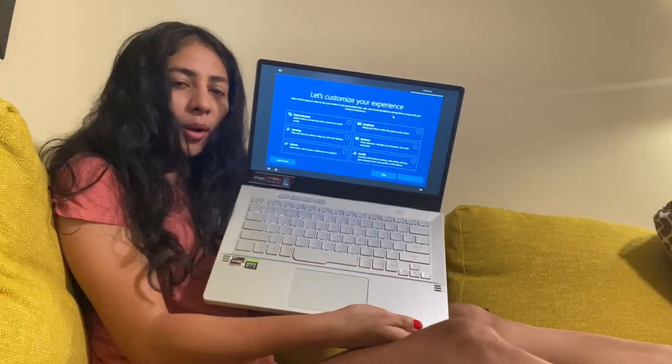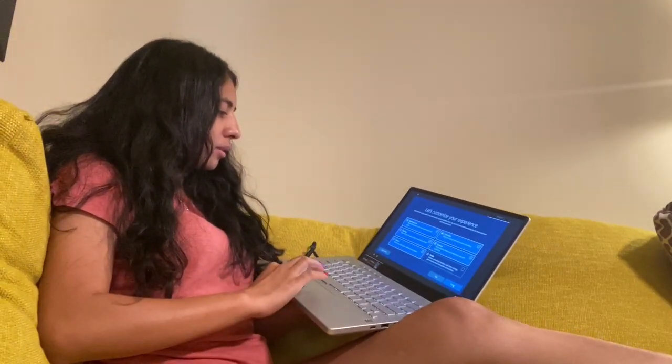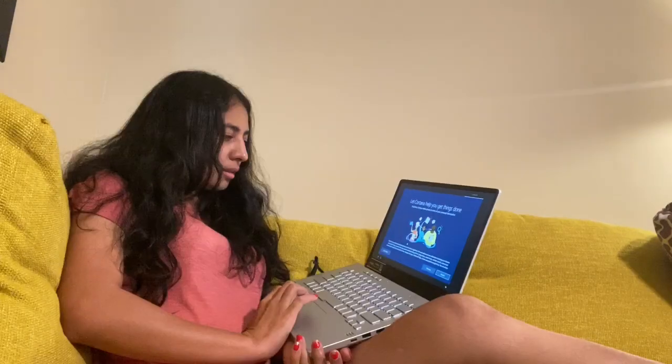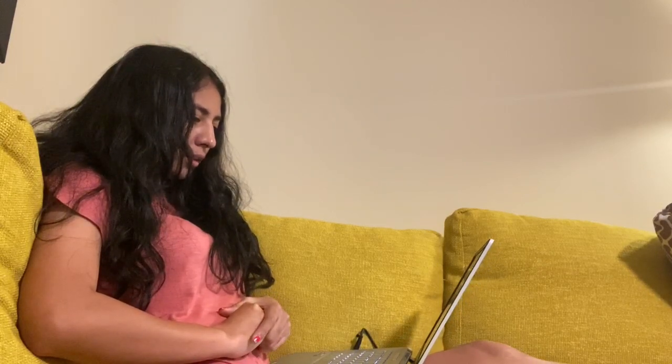Next it says 'Let's customize your experience' — I clicked all the ones I want and I'm going to accept. Then it says 'Use your Android phone from your PC.' For Cortana, it needs access to some personal information — I'll select 'Not now.' Then configure protection settings. Almost done — just putting in my name. It says 'We just need to get a few more things polished up for you and Windows will be ready.'